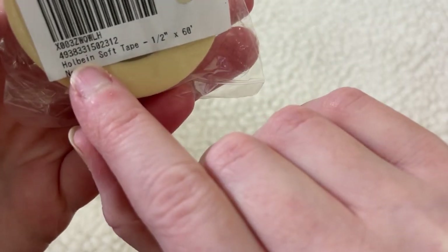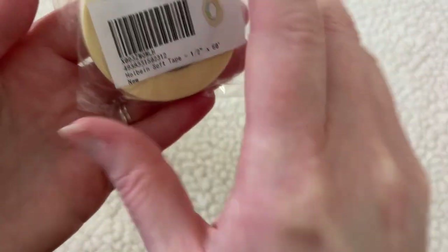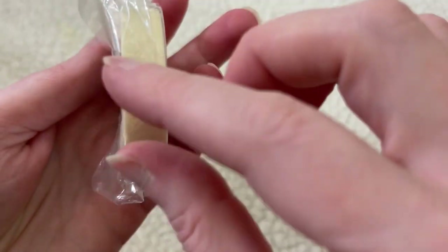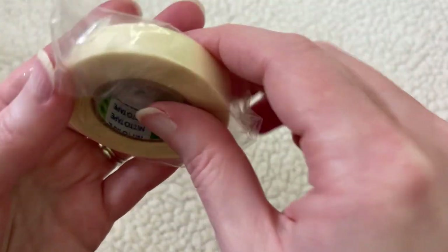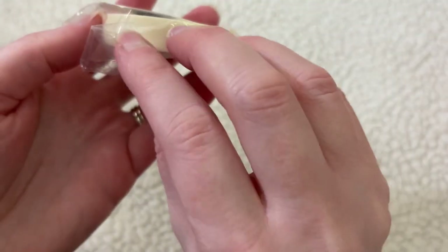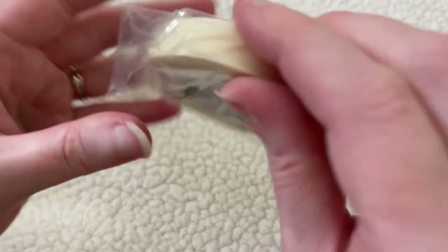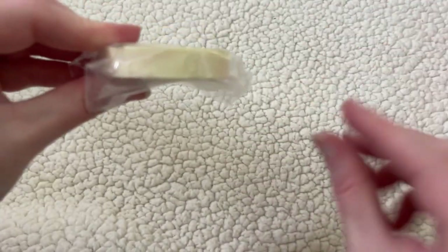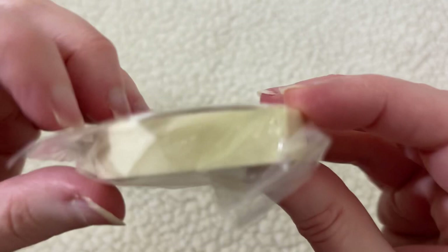I also bought this because of Sarah Cray from Let's Make Art — this is Holbein Soft Tape, which you tape around the edges of your paper. However, I did not measure it before I bought it, and this is actually very small. So I've been using just regular painter's tape, which you'll see in a minute when I show you a painting I worked on. I'm keeping this because it would be great for very small things or to make lines on the paper, but I need a bigger one for my edges.